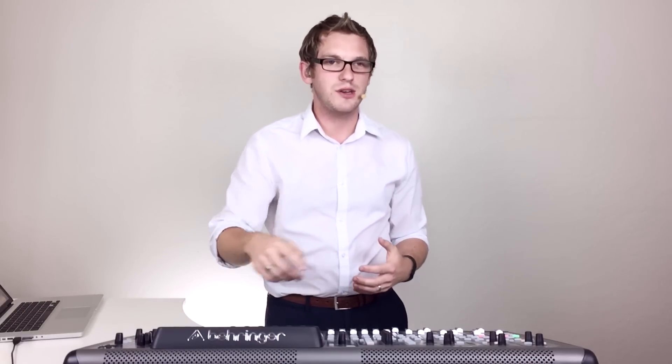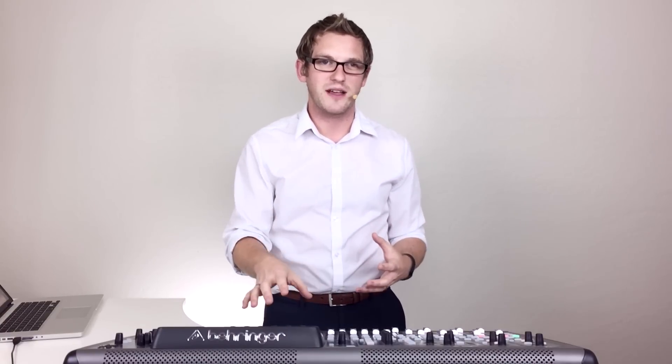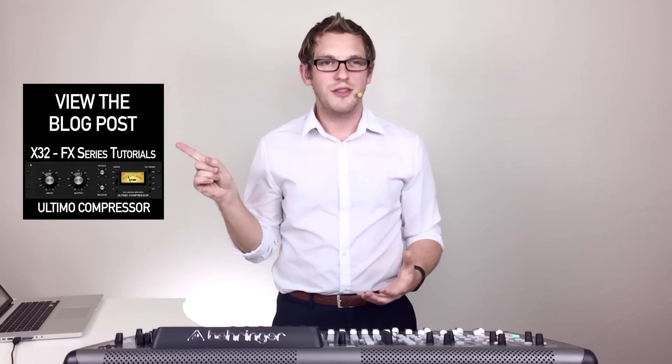Thank you so much for watching this video on the Altimo Compressor. It's a really great tool for adding liveliness to drum overheads and grit to bass guitar. You can also use it for snare drums, acoustic guitars, or electric guitars — it's useful all over the board. Just remember: if you're starting out, set your attack to 3, your release to 5, and your ratio to 4 to 1. That's a great basis for sculpting your sound. If you have any questions, feel free to post below. Check out my blog post that goes along with this video, and make sure to subscribe to my channel for the most up-to-date videos on the X32. Thank you so much.